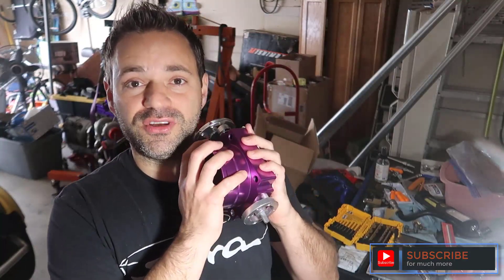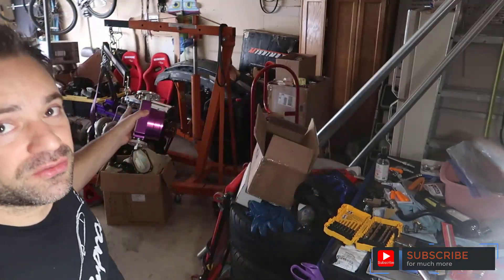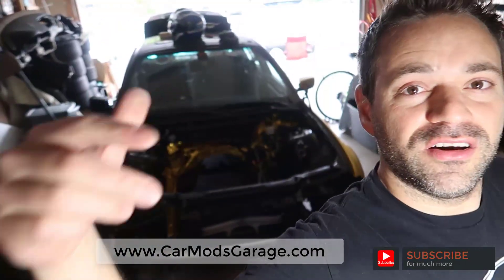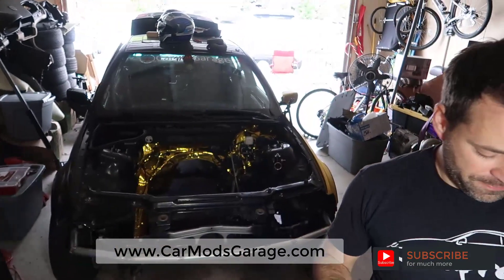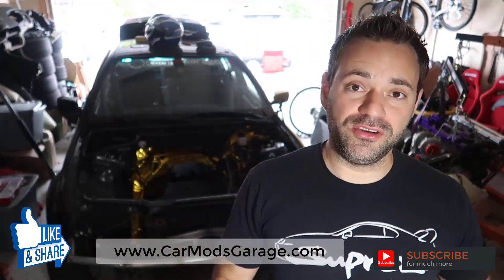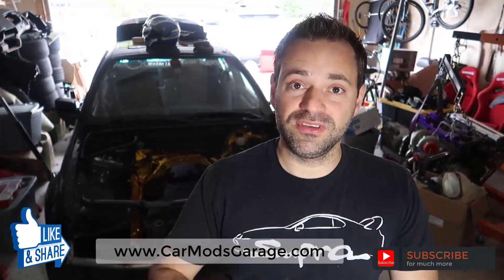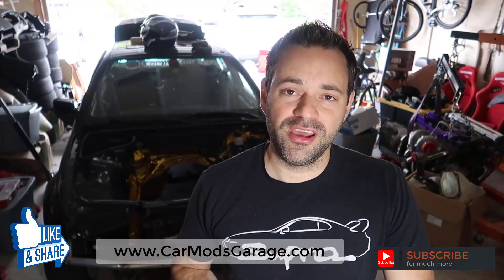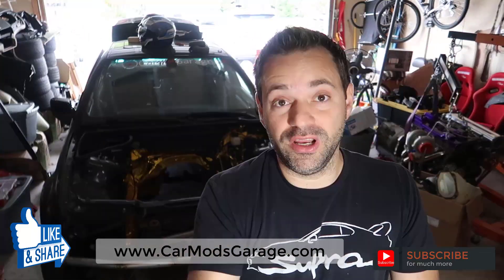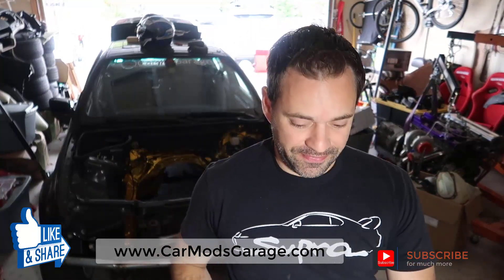On the next video I'm going to install this throttle body into that engine, which is my 2JZ, which goes in here on this BMW — which is my drift car. Leave a like. If you have any comments, just leave them down below and tell me what I could have done better or how you do it. I appreciate it. I'll see you around.